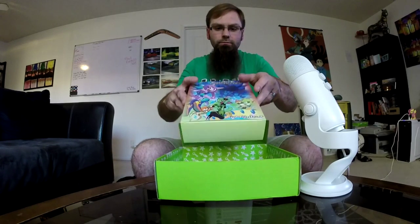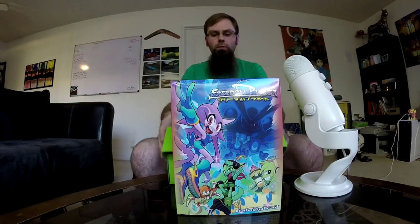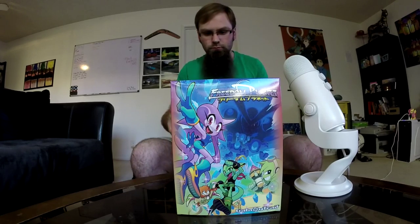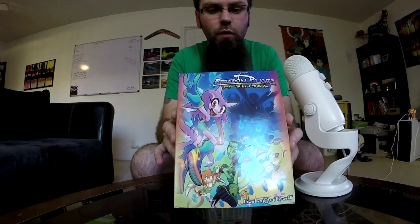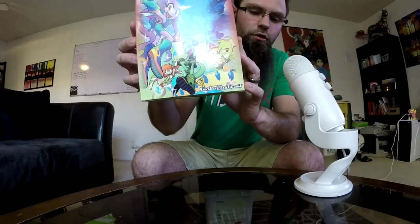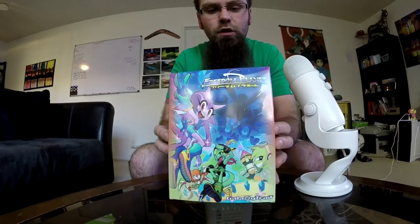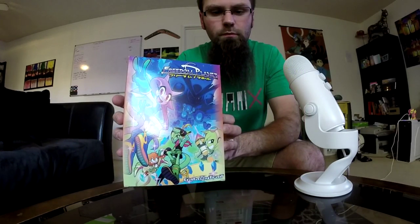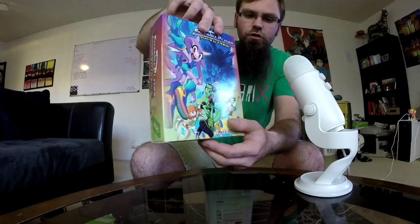Let's actually physically pull the game out — bam, here's the box. So here's the actual box itself; like I said, it's one of the original graphics used to promote the game. Here are the sides: Freedom Planet, Indie Box designation. And in the back it's a very 90s, early 2000s style back of the box.